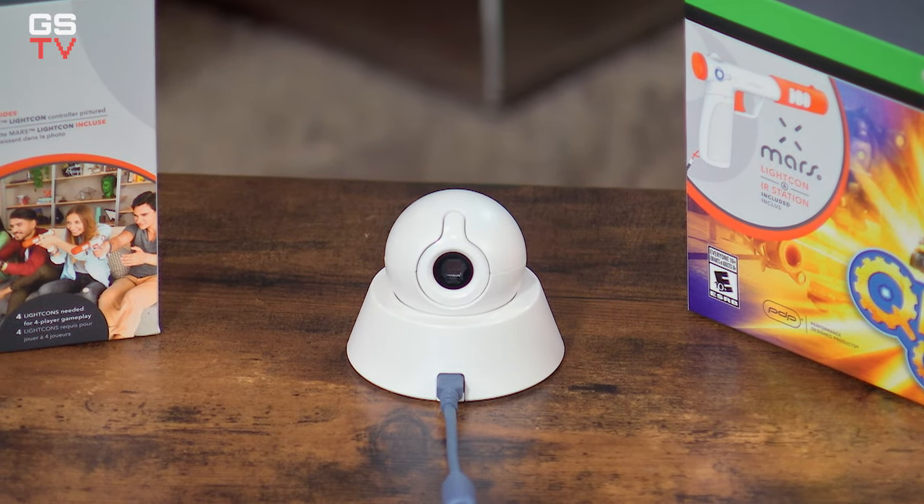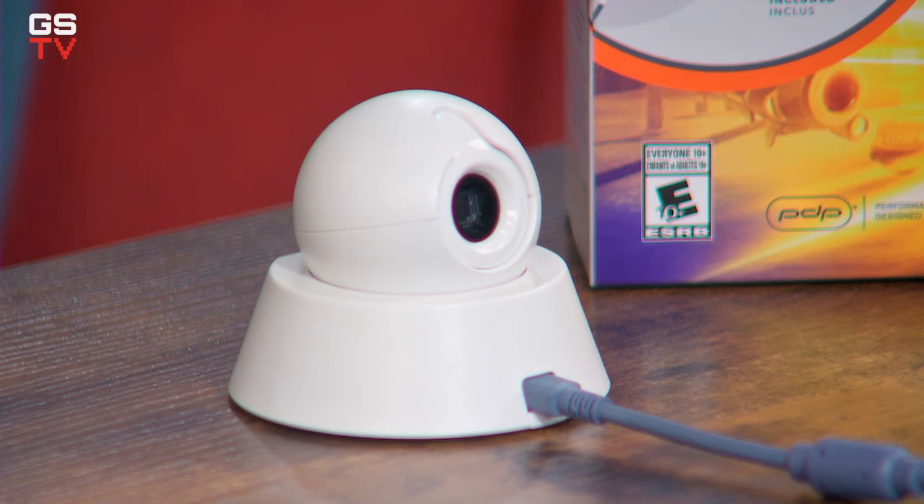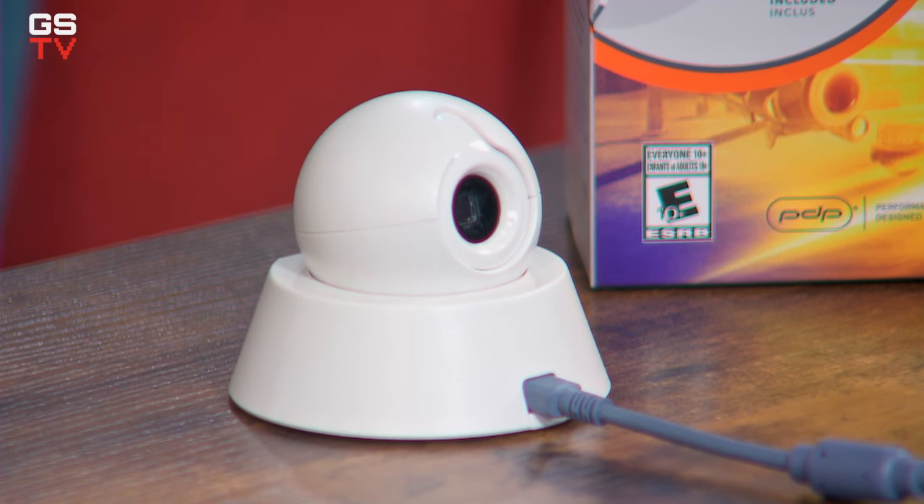With Mars, we actually utilize a very unique camera. This is proprietary intellectual property that PDP owns. It sits back from the TV, calibrates, and knows exactly where the center of the TV is, the four corners, and then the four guns communicate directly with that camera. So when you're pointing at the television, it knows exactly down to the pixel where you're pointing — very, very accurate, without the lag that previous light gun iterations had.